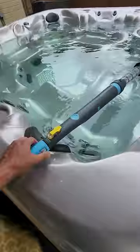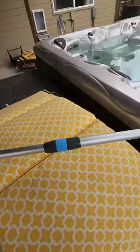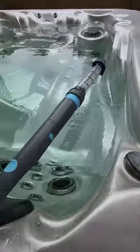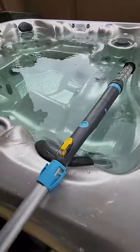Oh, and this piece comes off too, right here. It has a few other attachments — one, two, three — like a scrubber and something else that skims the bottom, but it won't really work as well in the hot tub.